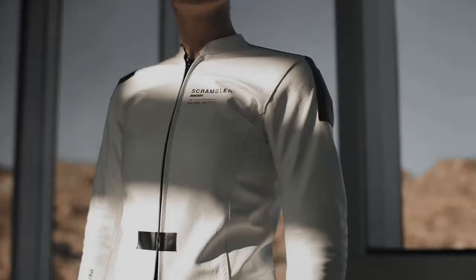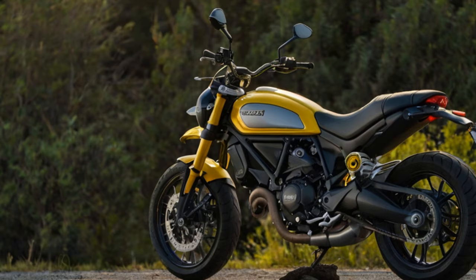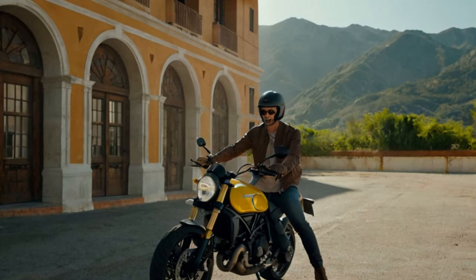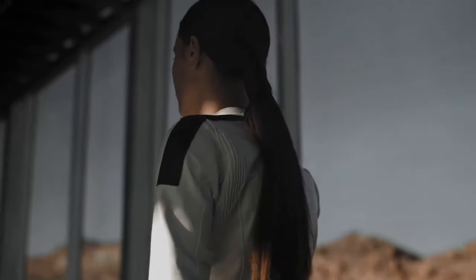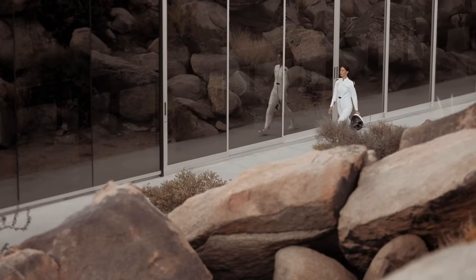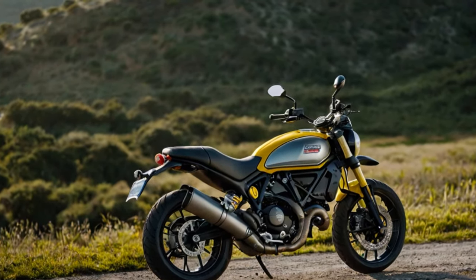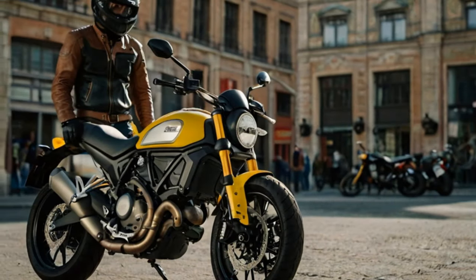The rugged style is enhanced by Pirelli MT60RS tires on wide-design 18-inch and 17-inch cast wheels. The 4.3-inch color TFT display replaces the previous LCD unit, adding a modern touch to the cockpit. The bike now includes a ride-by-wire throttle, allowing for two customizable ride modes, two power modes, and four levels of traction control that can be turned off entirely. While the rear ABS can't be deactivated, cornering ABS is included for safer handling on paved roads. The Icon is also equipped with a slipper clutch for a light feel on the left lever.